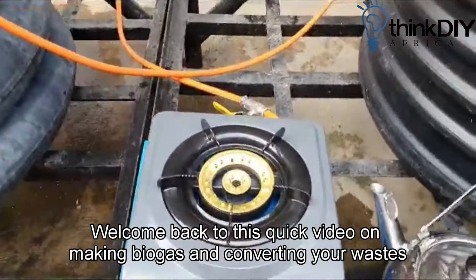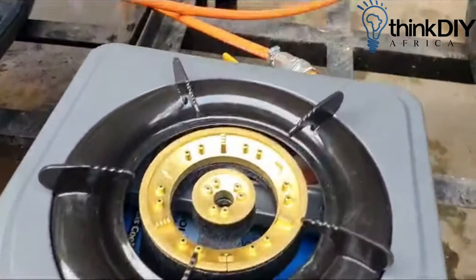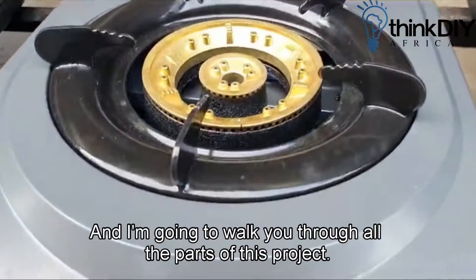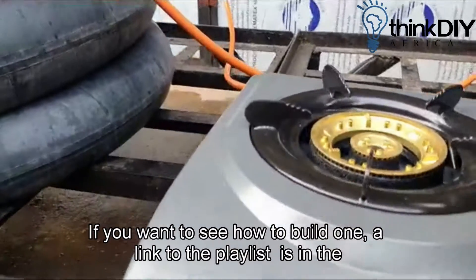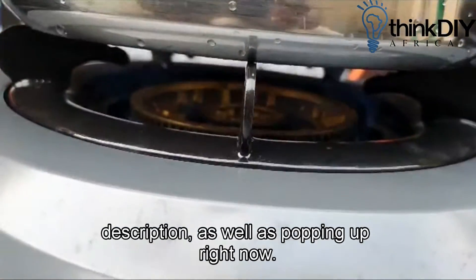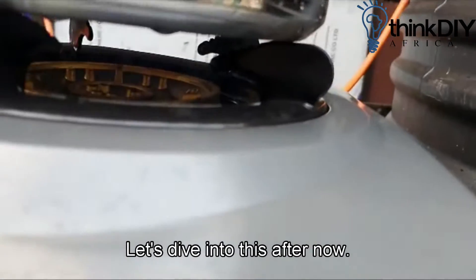Welcome back to this quick video on making biogas and converting your waste to cooking gas. This is a DIY project with a 1000-litre water tank and I'm going to walk you through all the parts of this project. If you want to see how to build one, a link to the playlist is in the description as well as popping up right now. Let's dive into this after now.